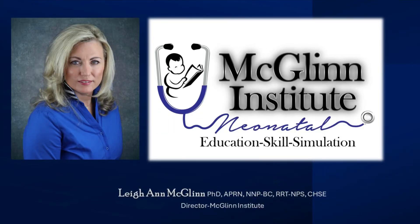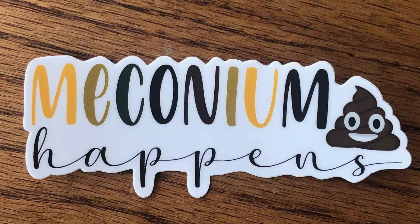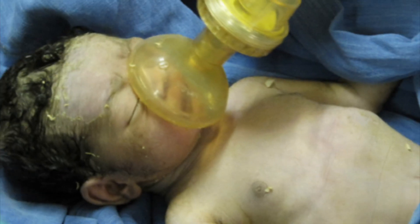Hello, this is Leanne McGlynn with McGlynn Institute Neonatal. Today in our procedural skills series, we'll discuss use of the meconium aspirator. Although used much less often than previously used in NRP, a meconium aspirator is not a thing of the past.